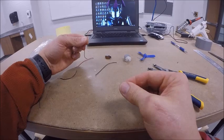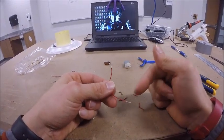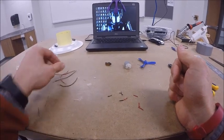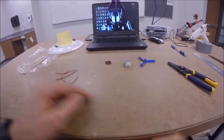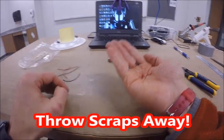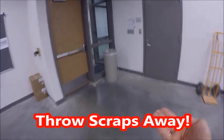Once all four wires are stripped on both ends, you'll have little wire shavings. Make sure you and your partner collect those shavings, clean them up, and take them to the trash can.